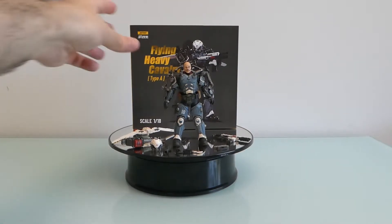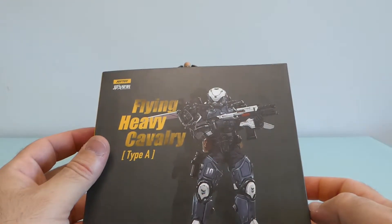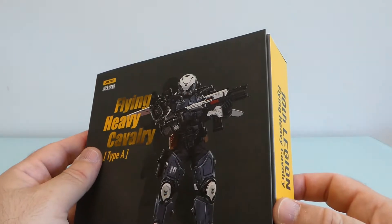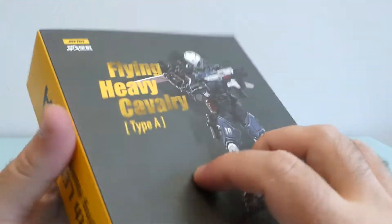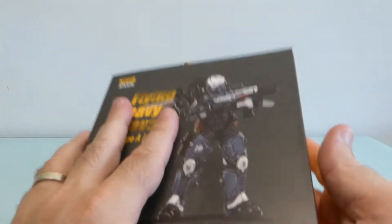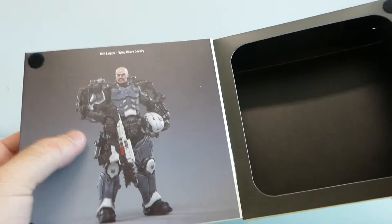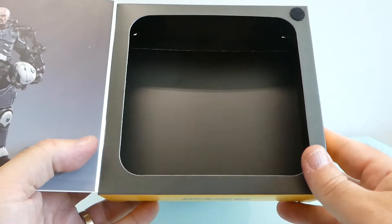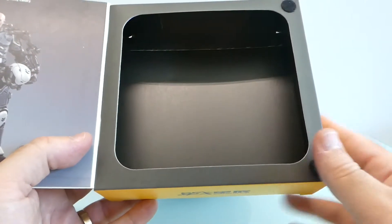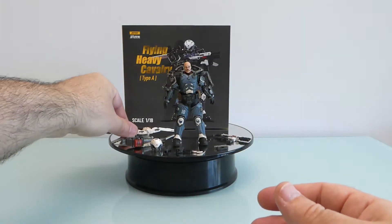Starting with the packaging: on the front there is some artwork — I'm not sure if it's artwork or the actual figure, but I think it's artwork. On the back there are images of the figure. It comes in this packaging style where you open it and get a shot of the figure, and you can also see the figure in a blister.